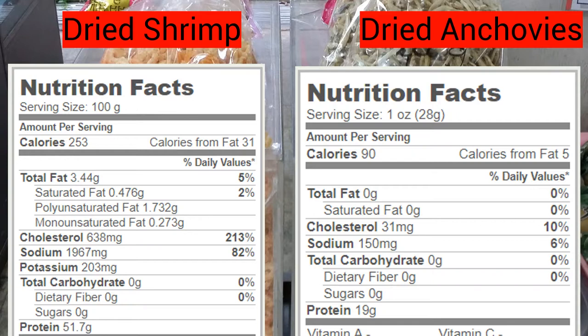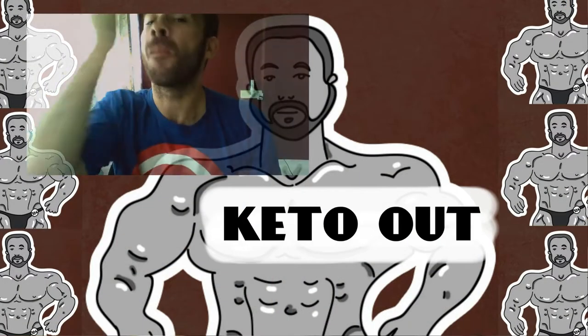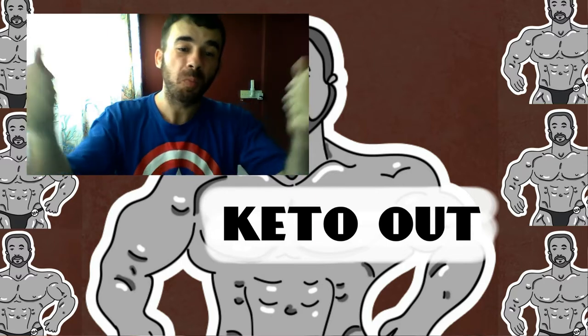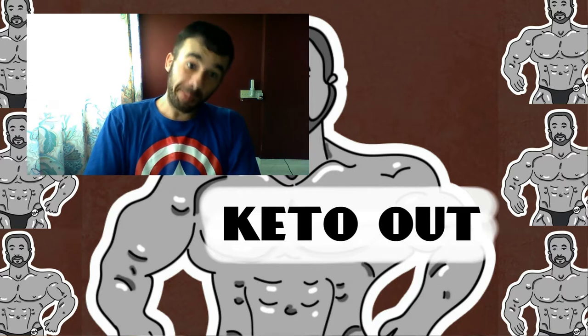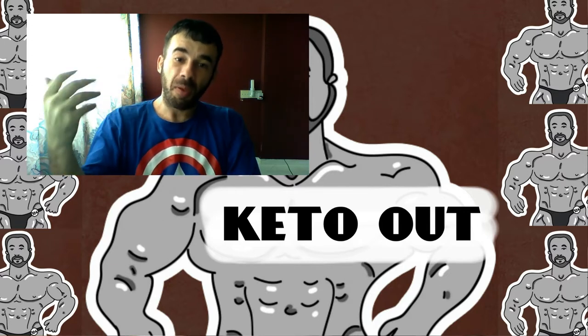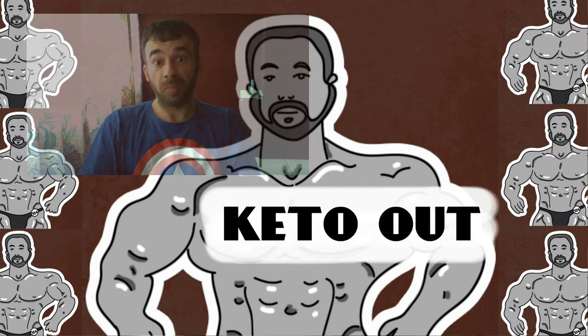Zero carbing is not only easy, it's affordable — as in dirt cheap. I hope I was able to clear up some issues around zero carbing and show you how easy it is. I'm talking about this because I'm working towards the end of my 30-day zero carb challenge, and I'm loving it — it is awesome. I'll talk more about that later. Enjoy yourselves out there. Keto out.